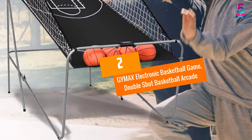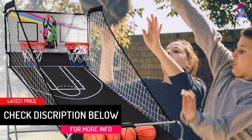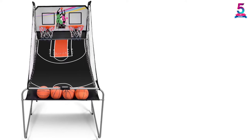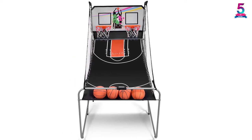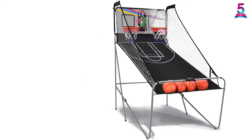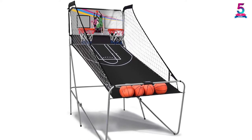At Number 2: GIMAX Electronic Basketball Game, Double Shot Basketball Arcade. If you are looking for a basketball arcade for your kids, you must consider the GIMAX arcade. From our research, we find it suitable because of its simple design and setup. It is made of powder-coated steel, MDF board, and polyester fabric, making it durable, reliable, and sturdy enough for two-player use. The electronic board is convenient with a dual display, and it is equipped with infrared optical sensors to provide accurate and fast scoring. Its folding feature makes it space-saving. This is a perfect product for family and kids' use.